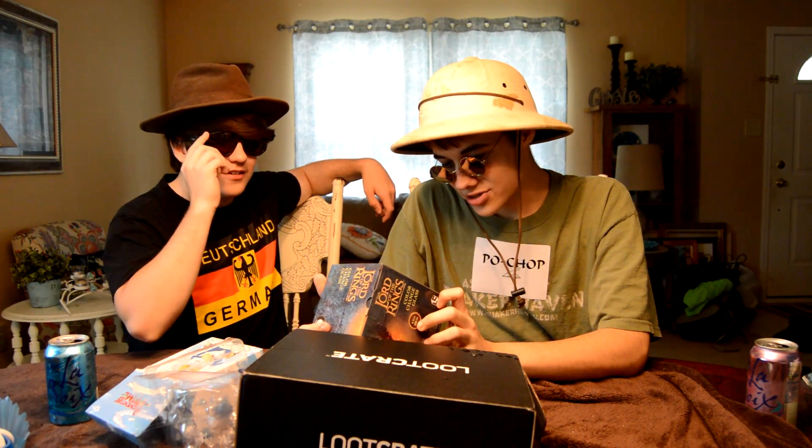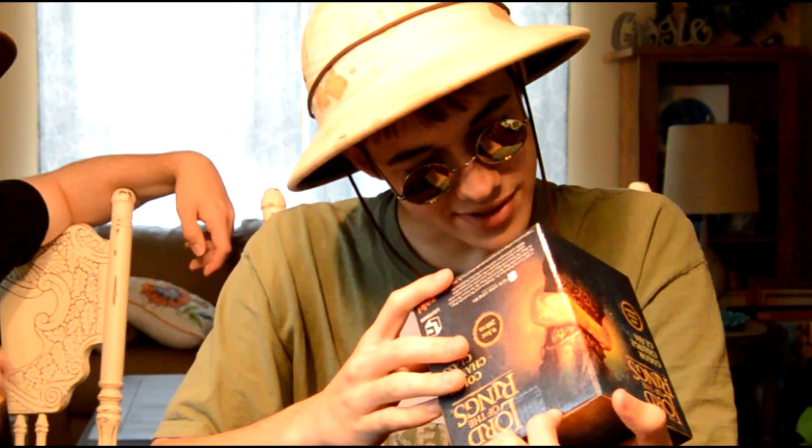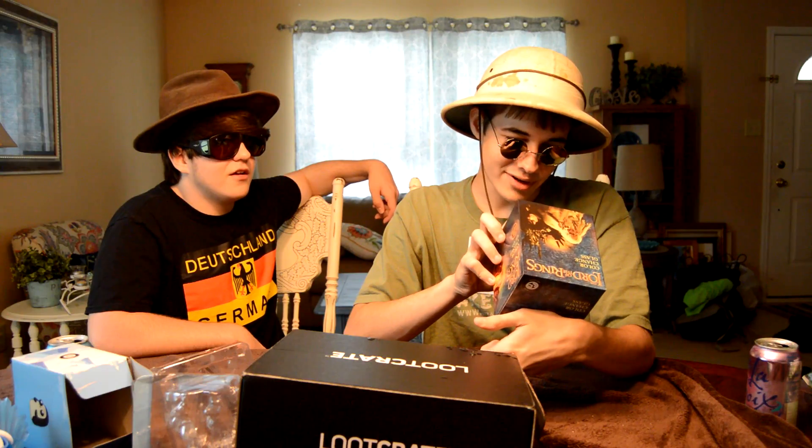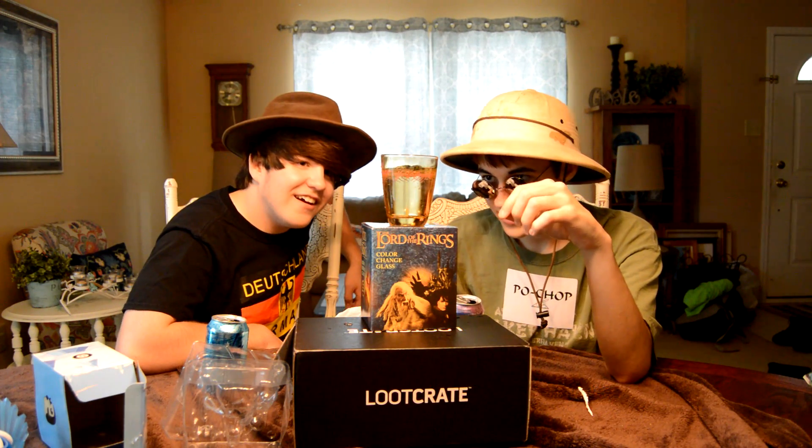What else we got in here? Lord of the Rings. Wow, a color-change glass — just add cold liquid. This is a Loot Crate exclusive. Is it 17 and up or 18 and up? There's actually no age limit on this. Food safe, do not microwave, hand wash gently, do not soak, wash before first use. This is Babadook language — Babadook? Let's see how it changes color. Look at that, it slowly changes colors. Did it change colors? I don't know, maybe you got to fill it up all the way. Hey hey, they turned red right there! Oh my god. Wow, look at that — now it's pink.